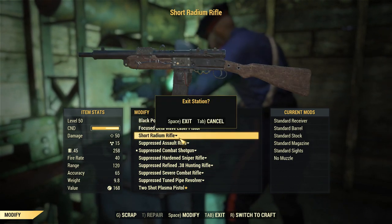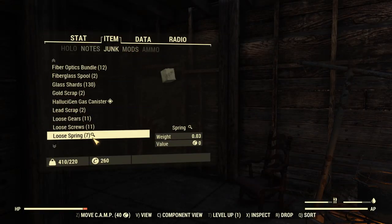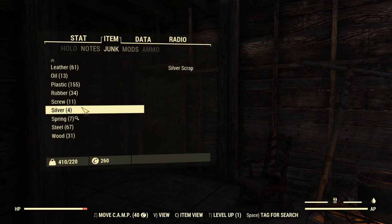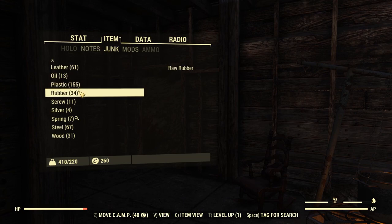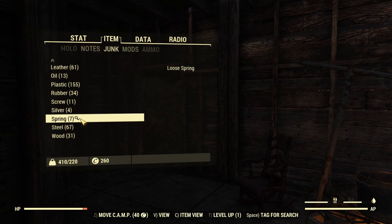Under repair, we can see that it has flagged the missing items for search. So, you can flag items for search from your inventory under Junk — look at the bottom bar from your options there. The third one from the left is component view. Pressing the letter C gives us a look at junk from its component pieces, so even if you just wanted to learn how things were built, you could look at this to see what has rubber, plastic, screws, or silver. To tag something for search, press the space bar; press it again to untag.